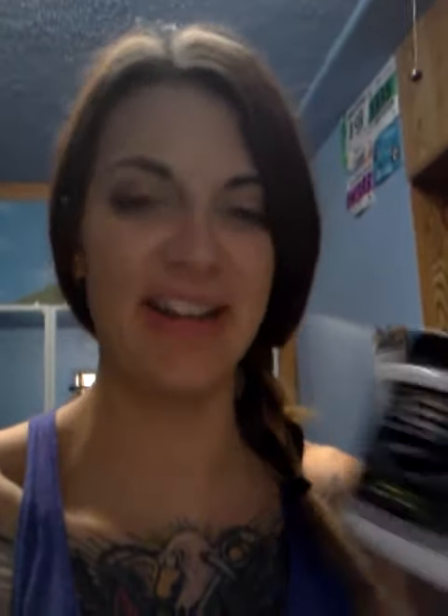What I take before I work out is called E&E — it's Energy and Endurance — and you can get it through Beachbody. This is what it looks like.